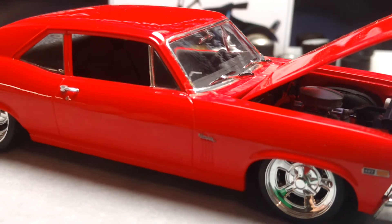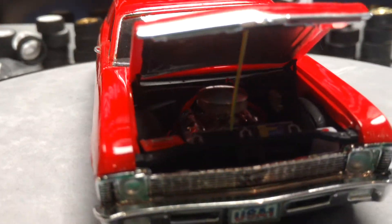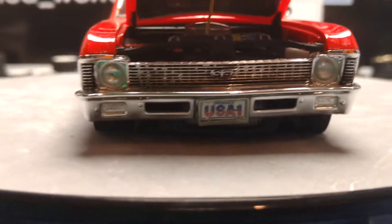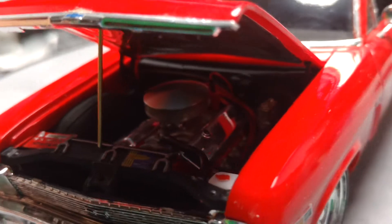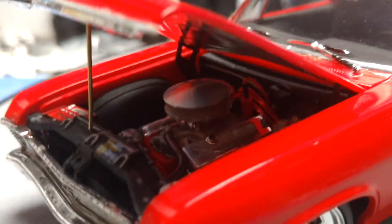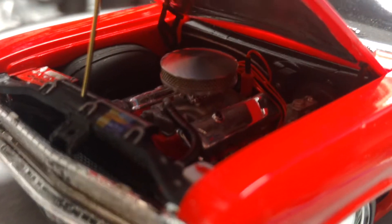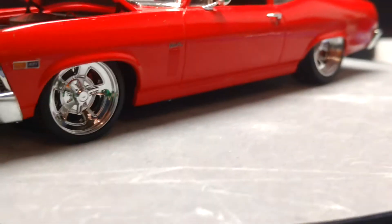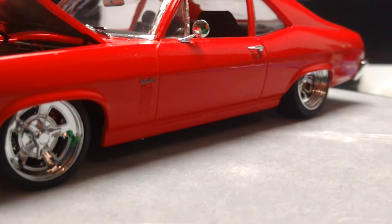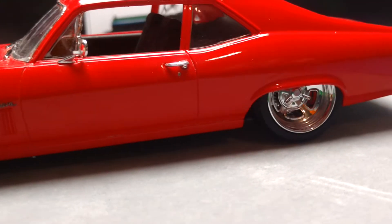This car is not cleared — it is Tamiya Brilliant Red. I lowered it as far as I could go without too much hacking. It's got a Parts by Parks aluminum air cleaner, valve covers, the motor is wired. They used Pegasus wheels and tires.